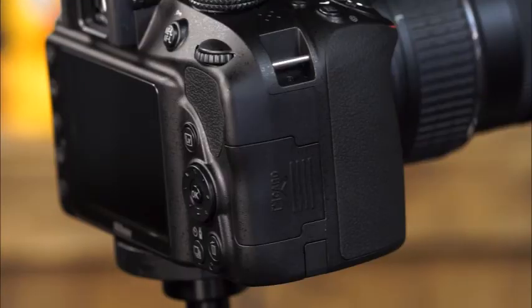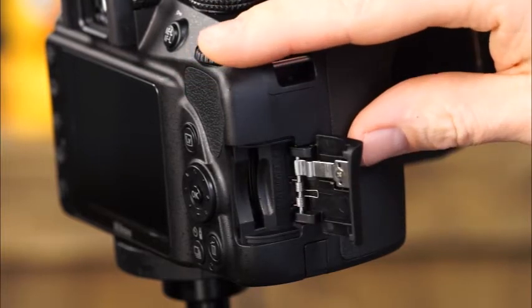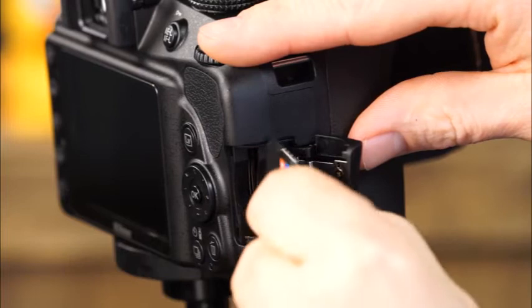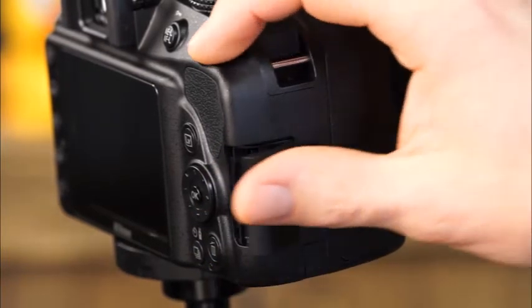On this side of the camera, we'll find the SD memory card slot cover. When you're inserting a memory card, make sure that the manufacturer's logo is facing the back of the camera. Simply insert the card until it clicks into place and close the card slot cover. Before you start taking pictures with a new memory card, it's a good idea to format it. Keep in mind that your camera will operate faster if you periodically format your memory card, rather than simply deleting images.